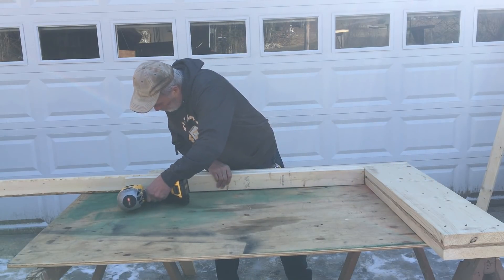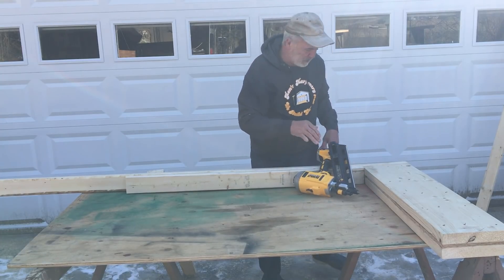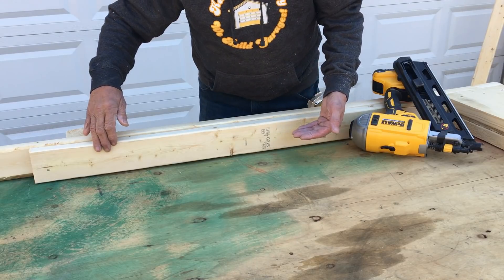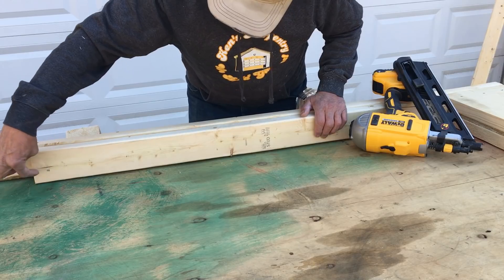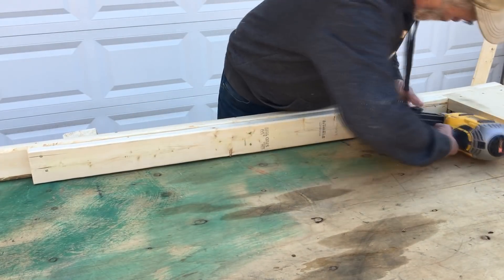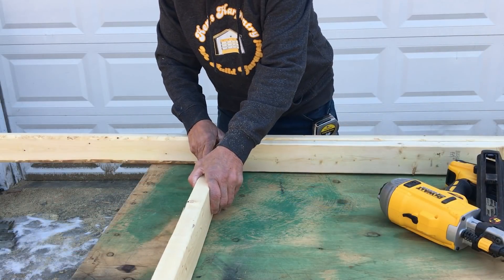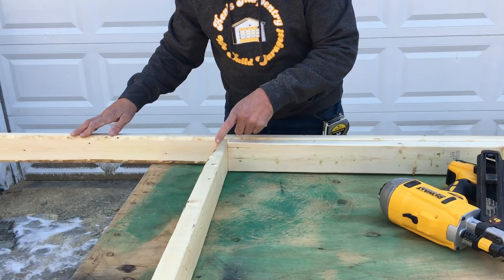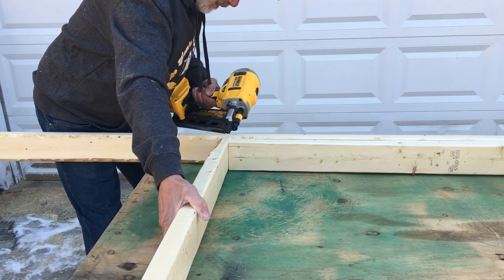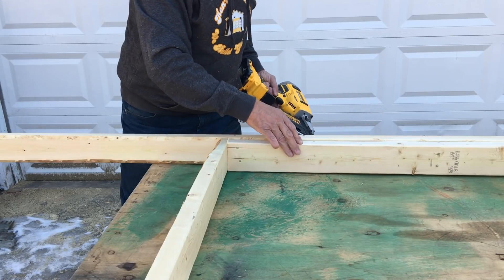Let's get a close-up of this. When you nail a jack stud or cripple onto another stud, it's good to put one near the bottom and one near the top in case any warping tries to happen. And then the sill comes down there like that.